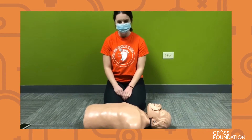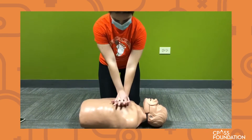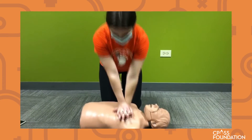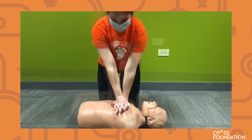The first thing you want to do is put your palm in the middle of a person's chest, interlock your other hand's fingers, and begin compressions. With each compression, you want to go two inches down. You do not need to do breaths in between, and make sure that you do compressions until help arrives.